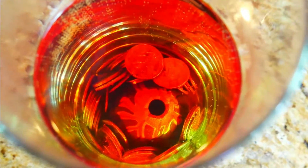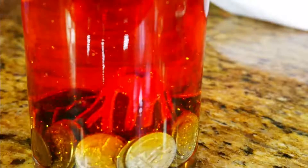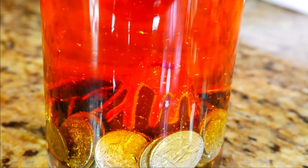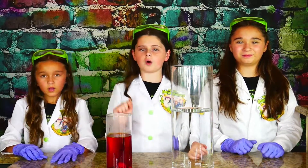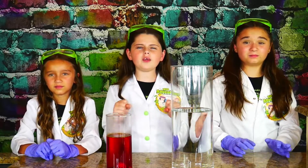Here comes some sparkly lava glitter. Look at it around the volcano — it looks like it just erupted! Now it's the moment of truth! We're going to take our small vase of hot water and transition it into our big vase of cold water to create a super cool eruption!